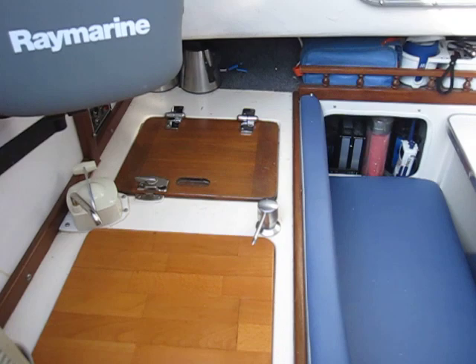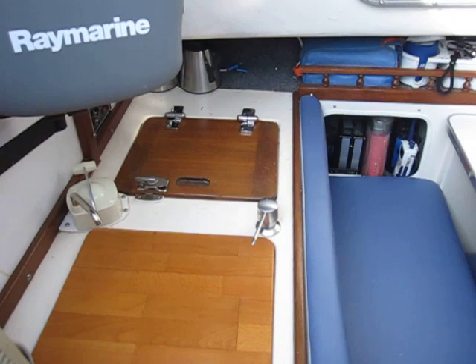Refrigerator with insulation — four inches of insulation all the way around the sides and three inches on the top. And this folds down into a bed, making a full double-sized bed, quite comfortable to sleep on.